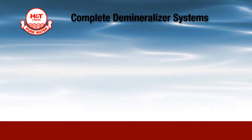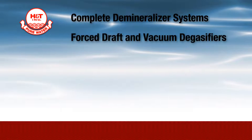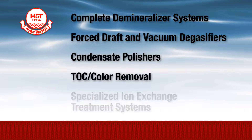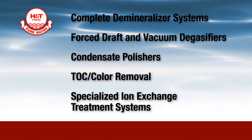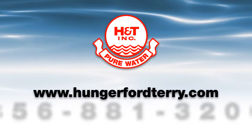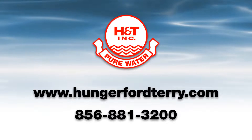Hungerford & Terry also designs and manufactures complete demineralizer systems, forced draft and vacuum degasifiers, condensate polishers, color removal, and specialized ion exchange treatment systems. For more information, please contact Hungerford and Terry.